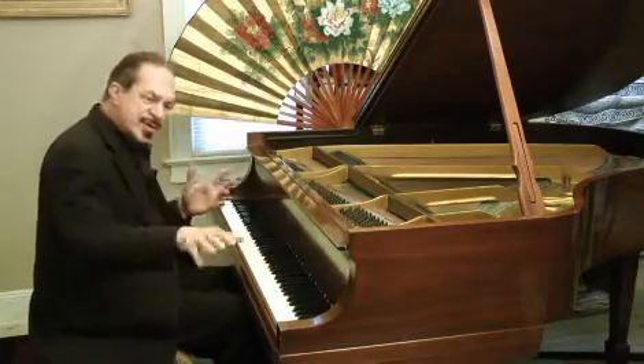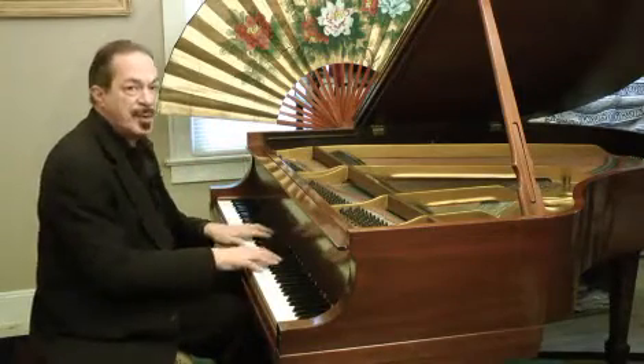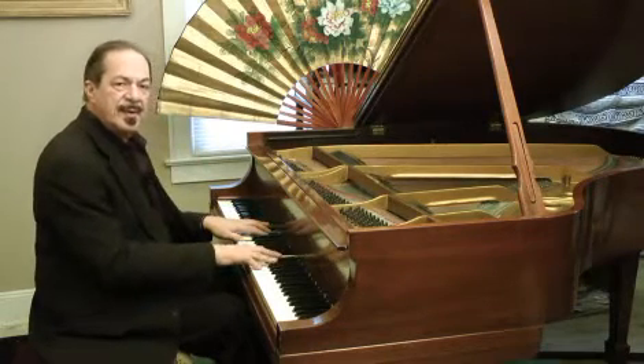And then you have everyone saying, well, that's not music, this is music — debating back and forth. Who's judging? The whole thing is that when you sit down at a piano, it makes you feel good. Who's the judge?